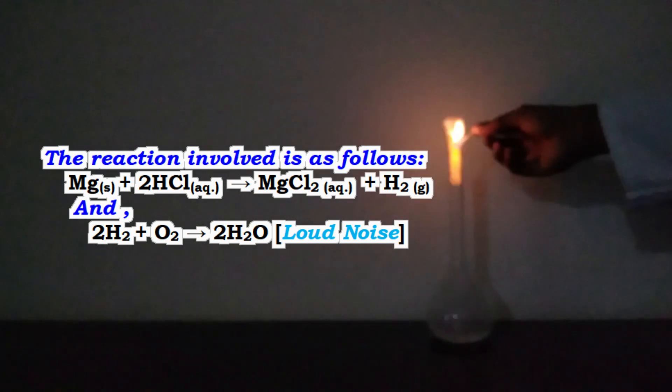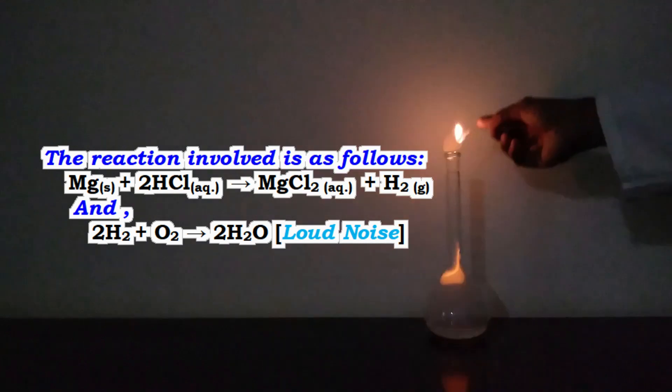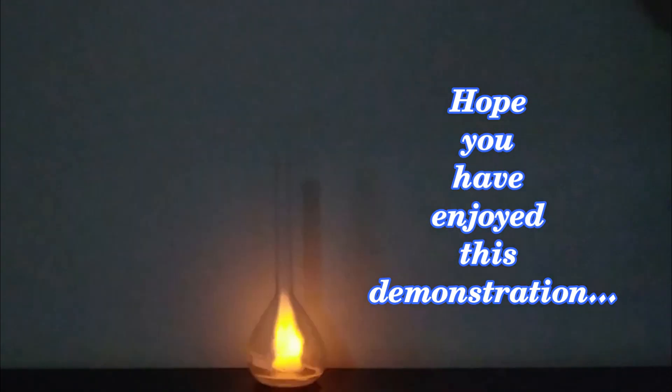The reactions involved are as follows: Mg + 2HCl → MgCl₂ + H₂, and 2H₂ + O₂ → 2H₂O. Hope you are enjoying this demonstration.